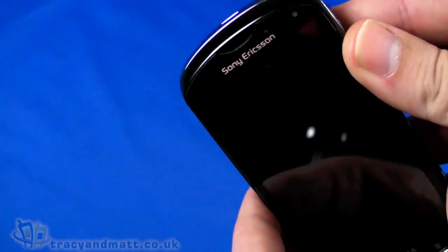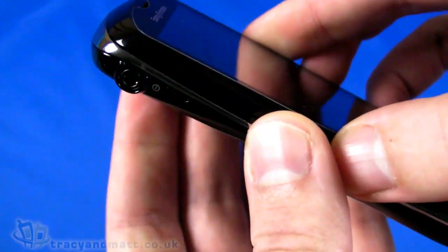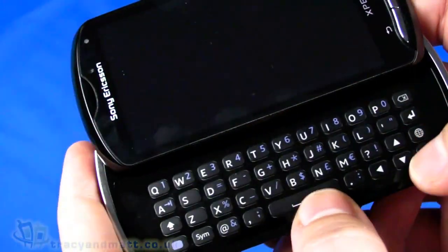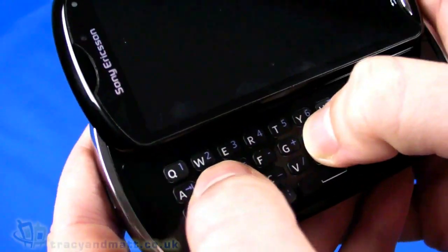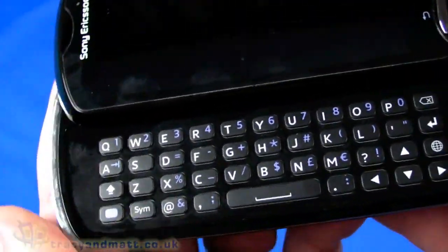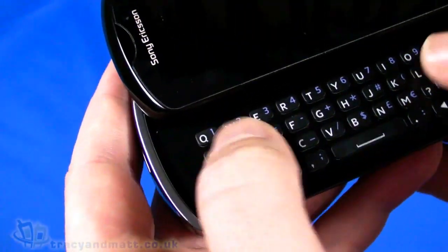The sliding mechanism is spring-loaded, and it's pretty secure when closed — it doesn't wobble or pop open. There are four rows of keys: letters on three rows and the bottom row has symbols, shift, space, and a cursor key arrangement. The keys are fairly large and tactile with a reasonably good feel, though on first impressions the keyboard could have been bigger as it doesn't fit to the edges of the chassis — there's a slight feel of wasted space.